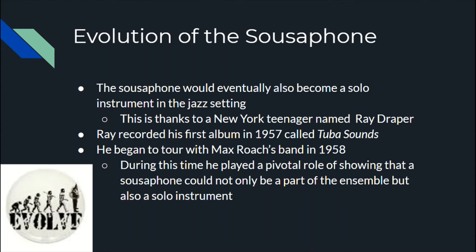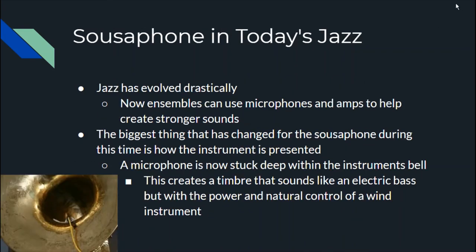Eventually the sousaphone became a solo instrument, which had never been heard of before in a jazz band. This is thanks to a New York teenager named Ray Draper, who at 16 years old in 1957 recorded his own album called 'Tuba Sounds' with alto saxophone. A year later he started touring with jazz percussionist Max Roach and his band, and really changed what everyone thought the sousaphone could do. He played a pivotal role in showing that the sousaphone could not only be part of the ensemble but also one of the solo instruments.